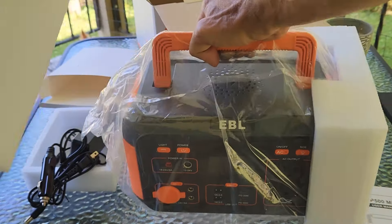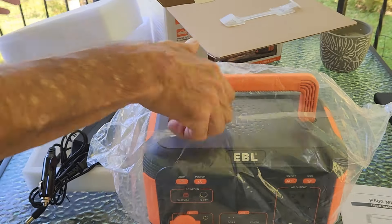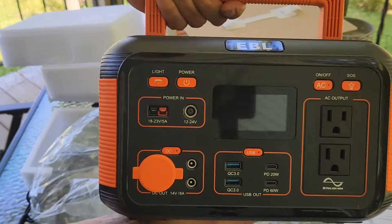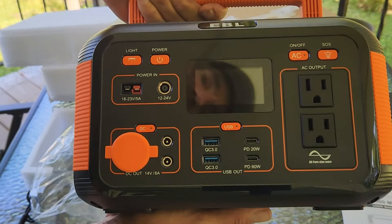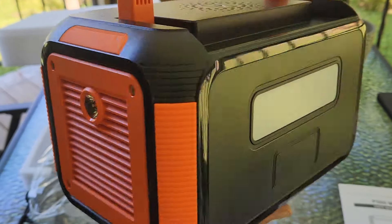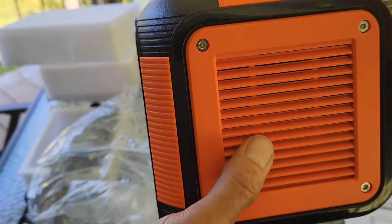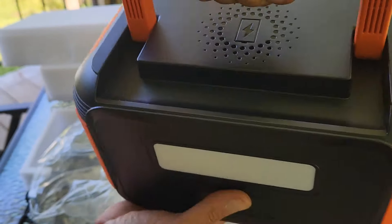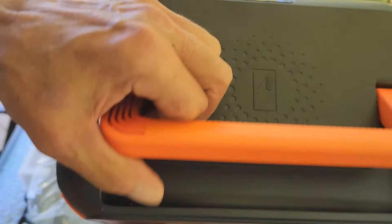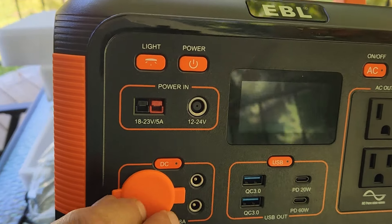We'll set this out of the way, take the foam off, and get this bag off. And there is the unit itself right there. It does have a built-in flashlight, it also has a built-in work light here on the back, it also has a cooling fan here on the side, and it also has this design right here on top with a nice handle to carry it.